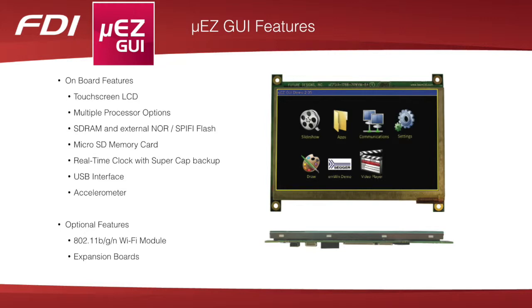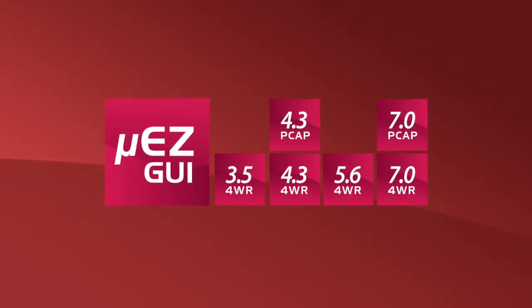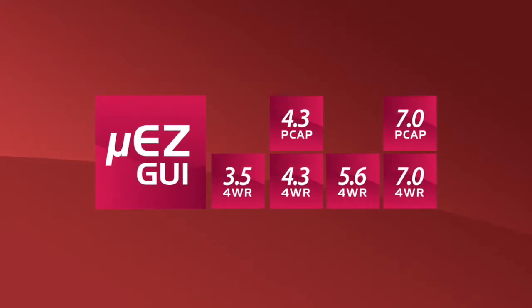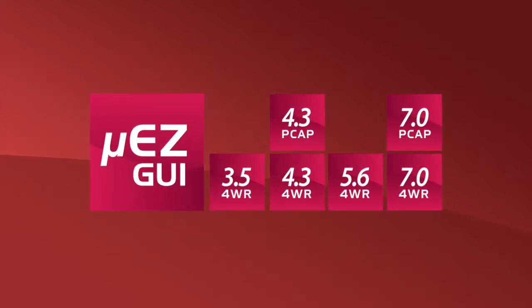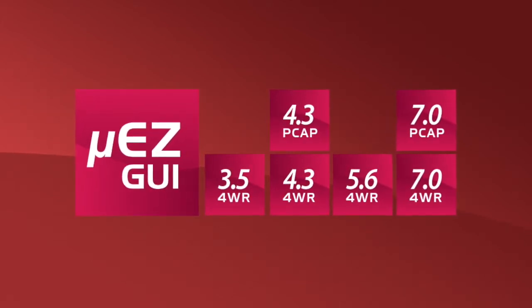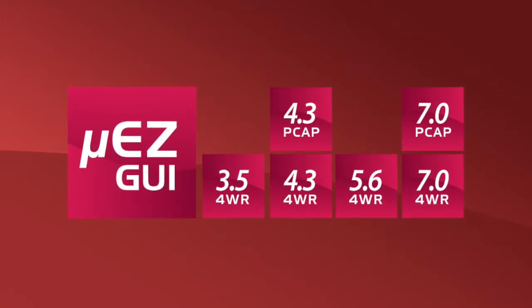Optional features include an 802.11n Wi-Fi module and other peripherals. Muse GUI units currently range in size from 3.5 inches to 7 inches, offering customers a wide variety of LCD screen sizes. The 4.3 and 7.0 inch Muse GUIs are the most popular sizes, and all Muse GUI units use standard 70-pin expansion connectors to allow external interfaces to be designed that are compatible across the family.